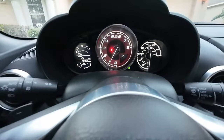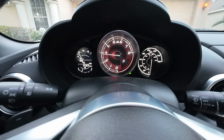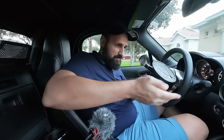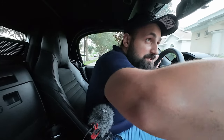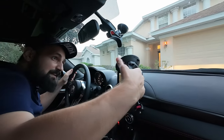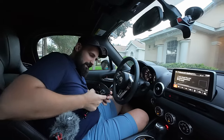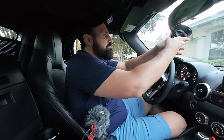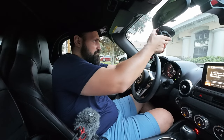We are in the Fiat. I'm going to show you guys how to install it on the window. We're just going to go up against the window — no, that's not working. I don't know what I'm doing. Maybe you're not squishing it enough on the window. There you go.